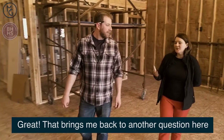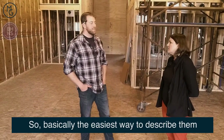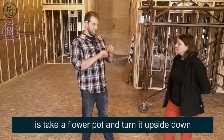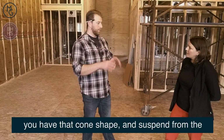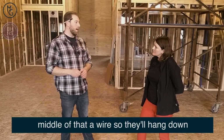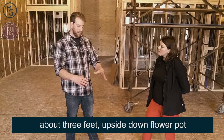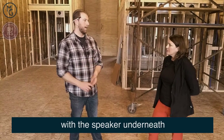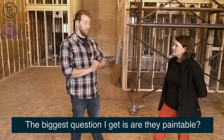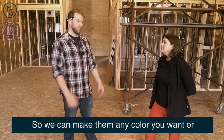That brings me back to a good question — what do they look like? So basically the easiest way to describe them is take a flower pot, turn it upside down. You have that cone shape and now suspend from the middle of that a wire. So they'll hang down probably about three feet — upside down flower pot speaker underneath. The biggest question I get is, are they paintable? And the answer is yes. So we can make them any color you want or we can leave them white or black.